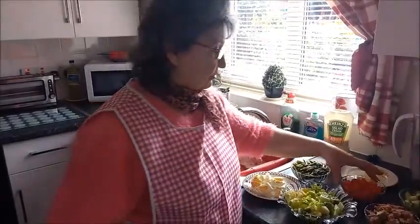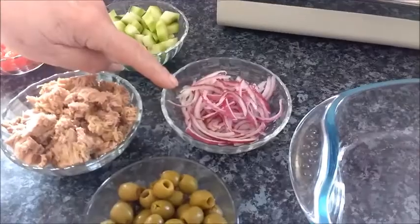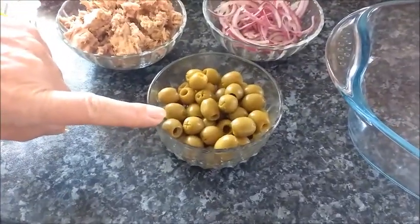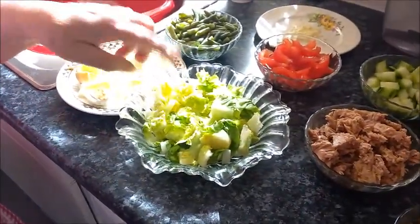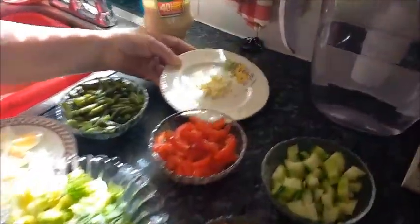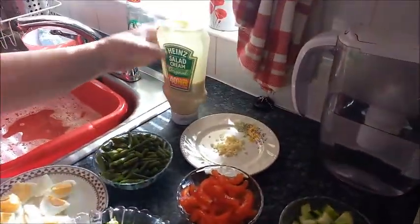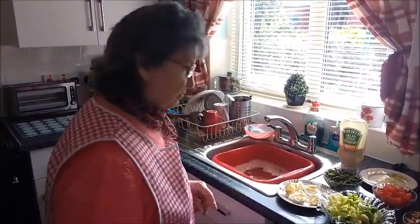Then I cut some tomatoes — I take all the seeds out — and some cucumber, some red onions, olives, and tuna. And also lettuce, iceberg lettuce. Then I'll put it all together with some chopped garlic, a bit of olive oil, a bit of vinegar, and just a little touch of salad cream.